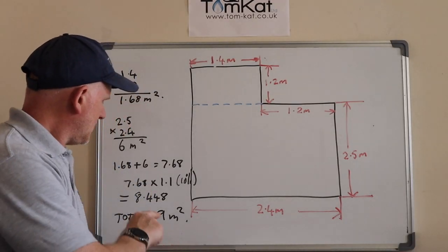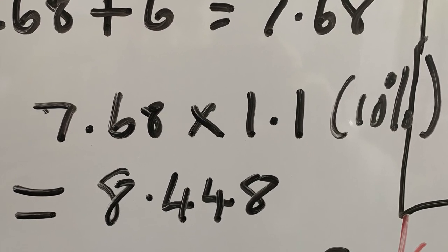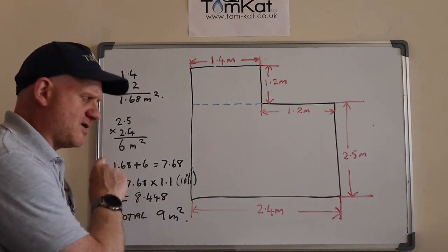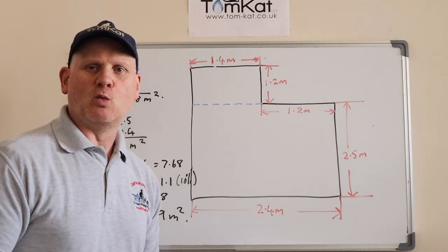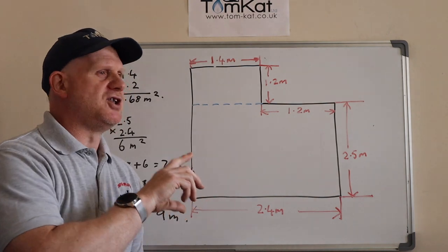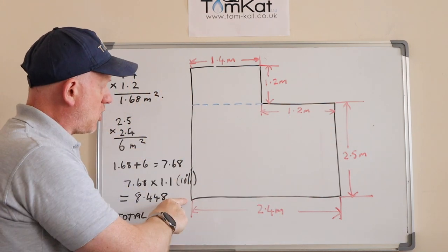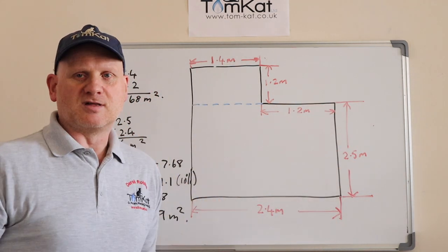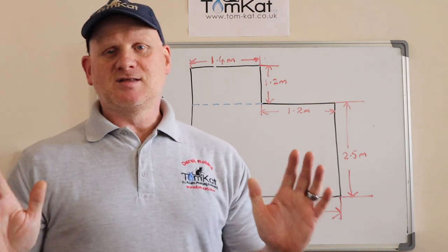That's not what we order though, because we need to add 10% for wastage. So 7.68 × 1.1 = 8.448 metres squared, but you can't buy 8.448 - your nearest whole figure is 9. We ended up buying 10 because that's how the packs came in, giving us a bit of wiggle room in case any boards are damaged. For the beading, measure the full perimeter of all the walls, add those figures together, then add 10% for wiggle room.